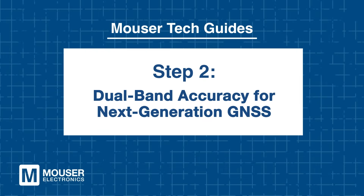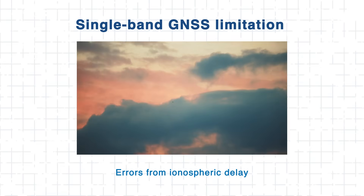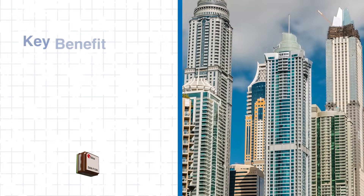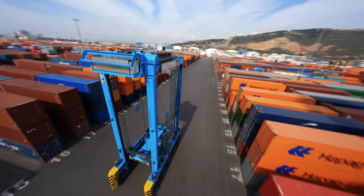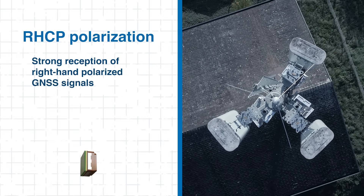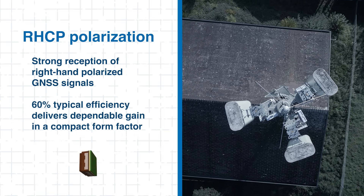Step 2: Dual-Band Accuracy for Next-Generation GNSS. Why does dual-band matter? Traditional single-band GNSS receivers often face errors caused by ionospheric delay. By supporting both the L1 and L5 frequency ranges, the DAN F10N allows systems to correct these distortions in real-time. This dual-band approach reduces multi-path error, improves time to first fix in urban environments, and increases overall accuracy. In industrial and telematics systems where meter-level positioning is expected, this capability is invaluable. The RHCP polarization ensures strong reception of right-hand polarized GNSS signals, while the module's 60% typical efficiency balances compact size with dependable gain.